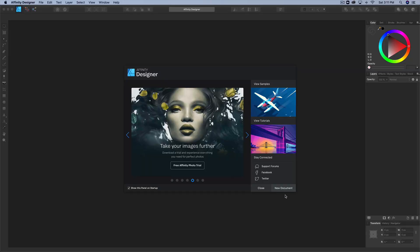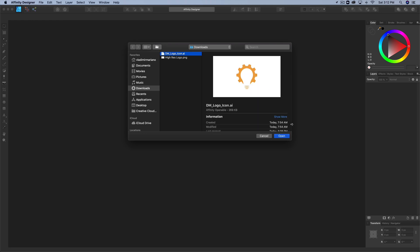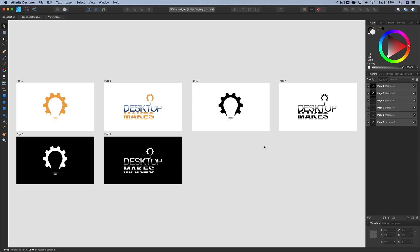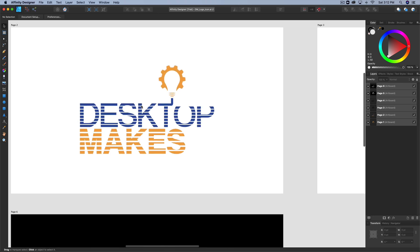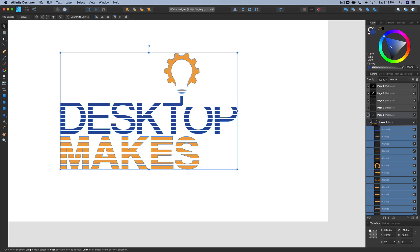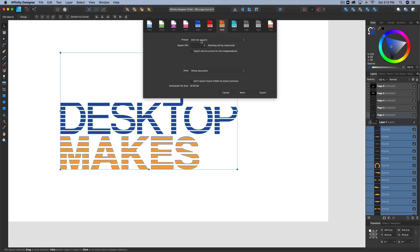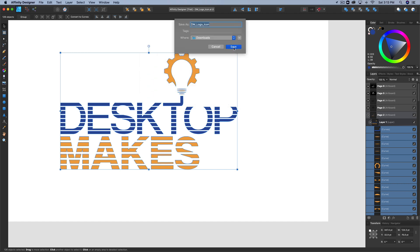So I've got Affinity Designer opened up. I simply went to File, down to Open, grabbed my .ai Illustrator file, and clicked Open. And there it is — it threw all the pages into Affinity. I really just want to export this one page, so I'll hold Option and use the scroll wheel to zoom in, select everything I want, then go to File, down to Export. I selected SVG as the preset, set the DPI to 72, and set the area to 'Selection without background,' then clicked Export and Save.